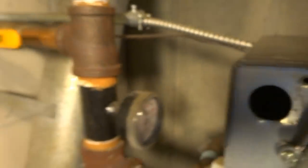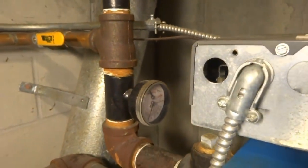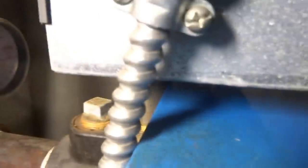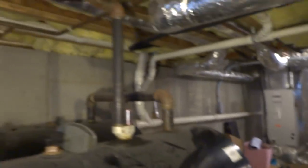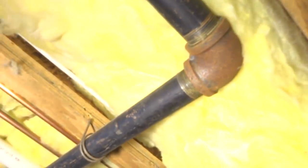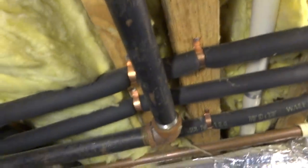They should have spun that gauge so you could see it — it's a bad spot for it. A couple of oil tanks over there. Too much bypass — inch and a quarter. Inch and a quarter fill and inch and a half vent.